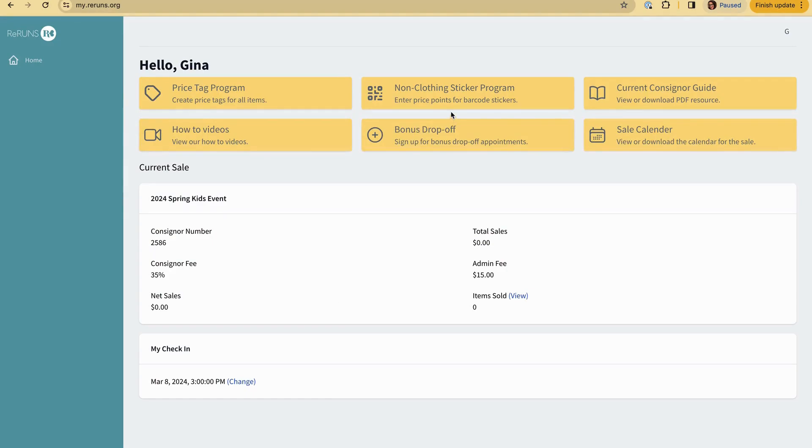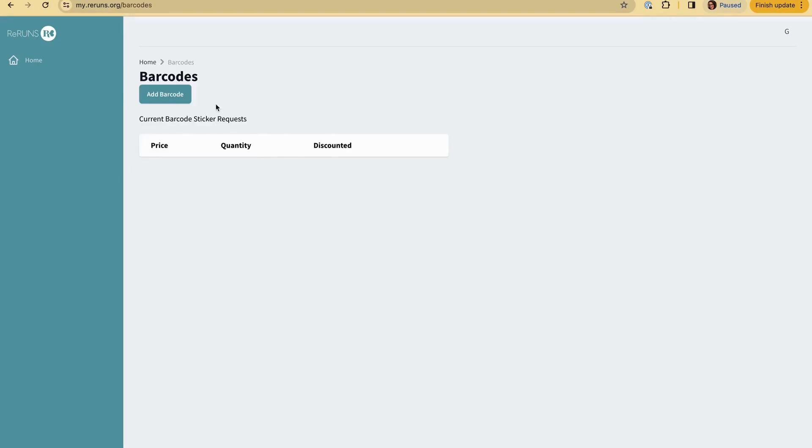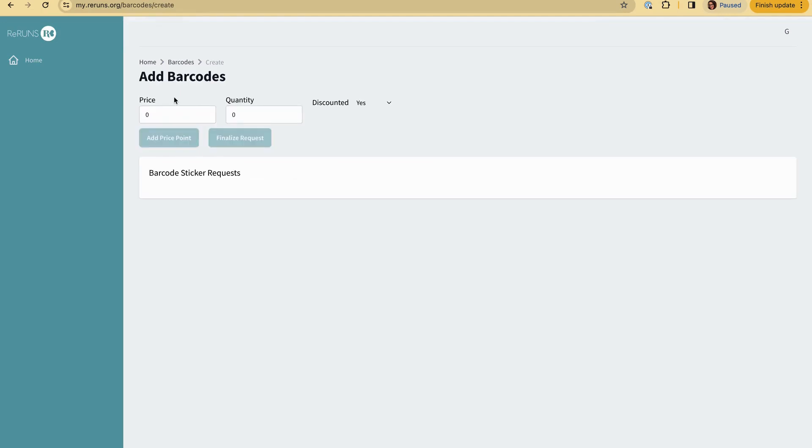Let's make some non-clothing stickers. First we're going to hit 'Add a Barcode.' Tonight I've been working on books — I'm going to charge a dollar for my books and I have 10 of them, and I'm taking a discount on them. Then I have some bags with really cute dinosaurs, and I have four bags and I'm going to charge three dollars, and yes I'm taking a discount.